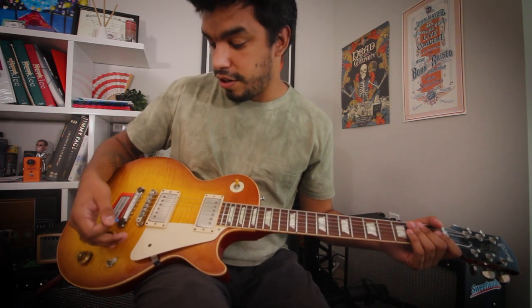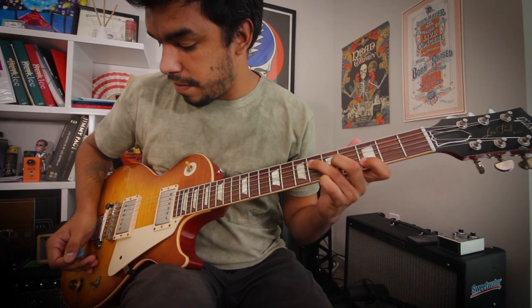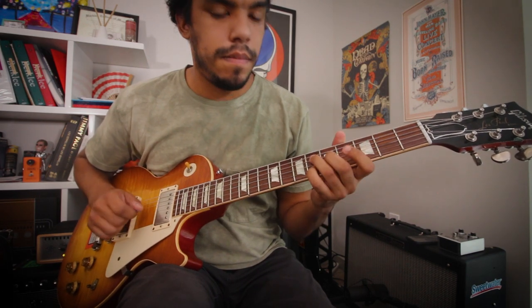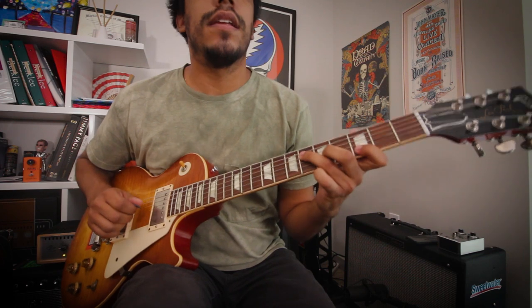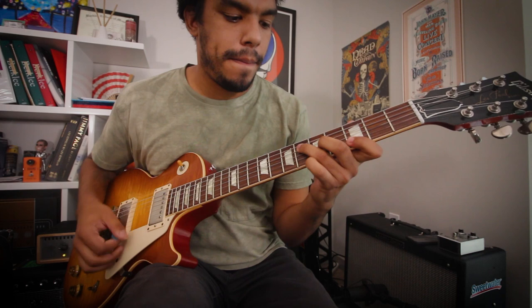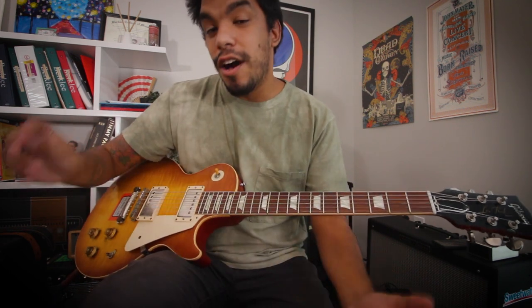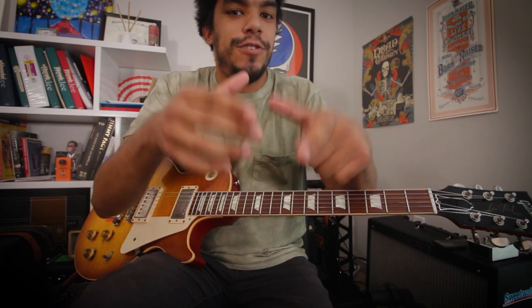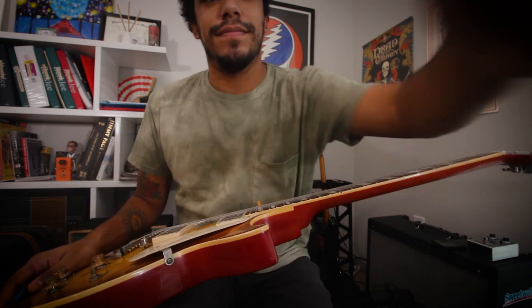The guitar volume is your best friend here. You have all your dynamic range right here. You can go from super quiet at volume 4, turn it up to 6.5, turn it up to 8 or 8.5, then 10. So if you were to take one thing from this video: put the amp louder for its environment. Even if you're living in a small cubicle, put it a little loud. Don't be afraid of the volume. And do all the work on your guitar volume.